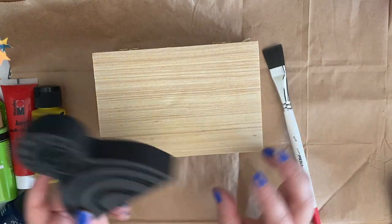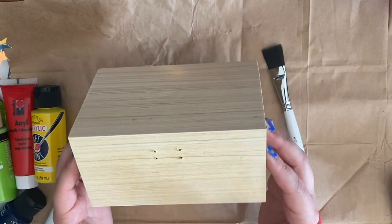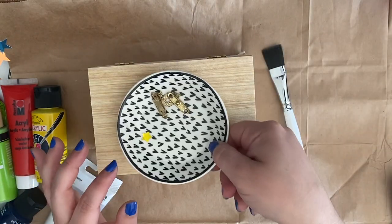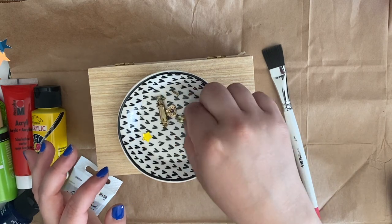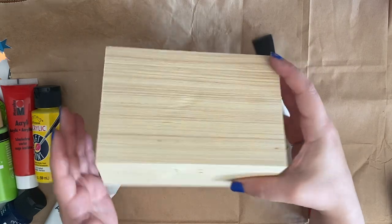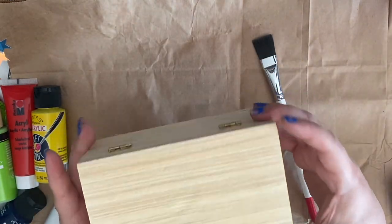So I went to the thrift store we have here on base and found this wooden box for a dollar. I already took off the screws and the little closing mechanism so that I could paint everything without worrying about the hardware getting dirty.